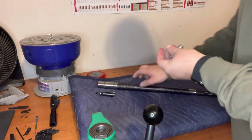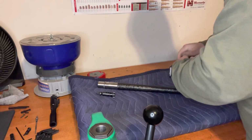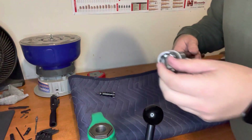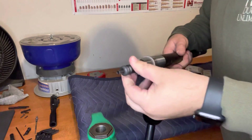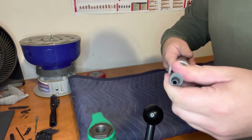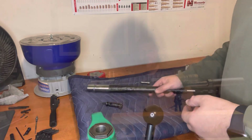We've passed our go gauge. Now we'll check the no-go gauge — these are both Forrester gauges. We drop it right in, put our bolt in, and you can see we can't chamber it. The bolt lugs will not go into the barrel extension far enough to lock in place. We've passed both tests, so we are good to go to get this installed on the rifle.